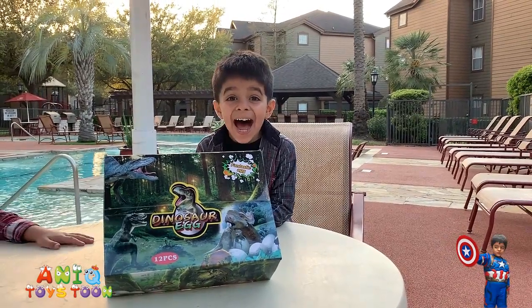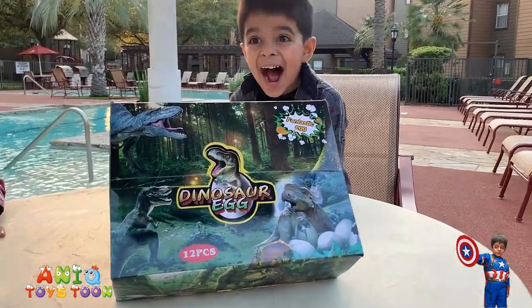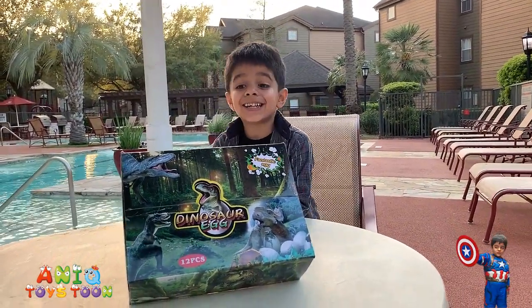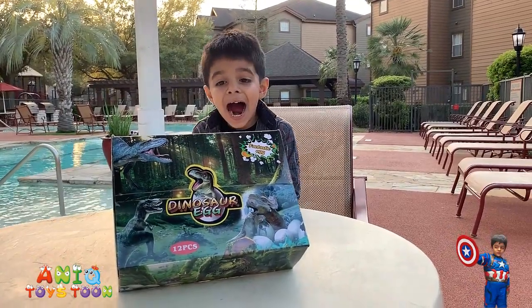Hello everyone, welcome to Anik Twice Tune. We have bought these Easter eggs because Easter is coming up next month, and we are going to create a review video for these Easter eggs.